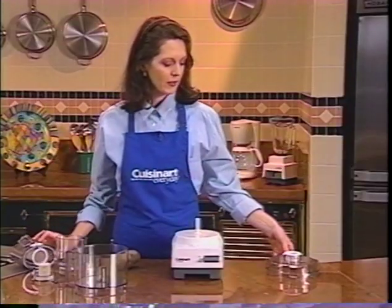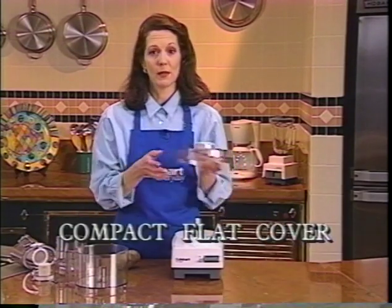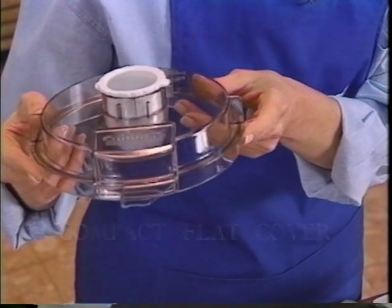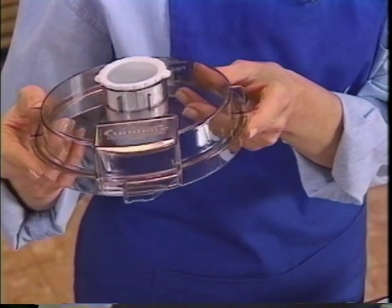This compact or flat cover comes with some models. It is ideal to use for chopping or preparing any baked goods — in other words, whenever you're not slicing or shredding.